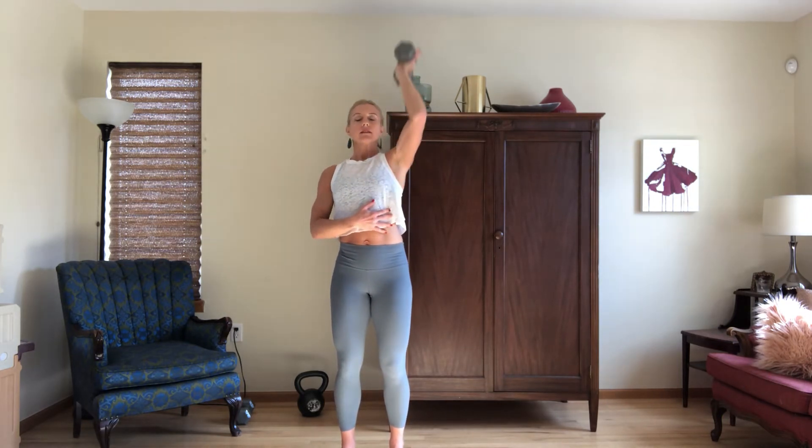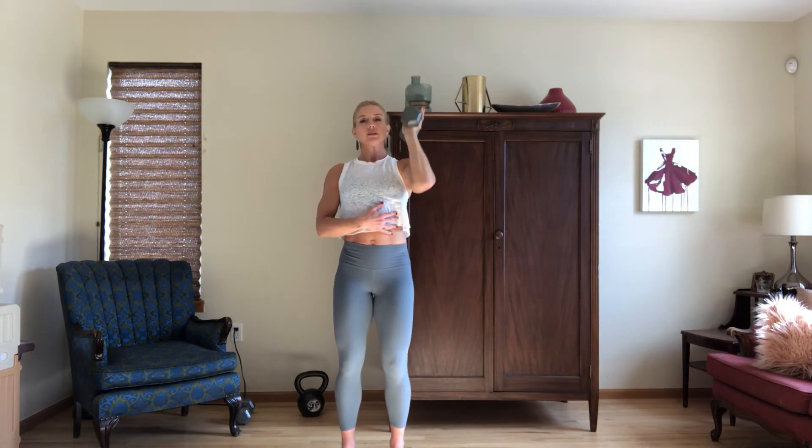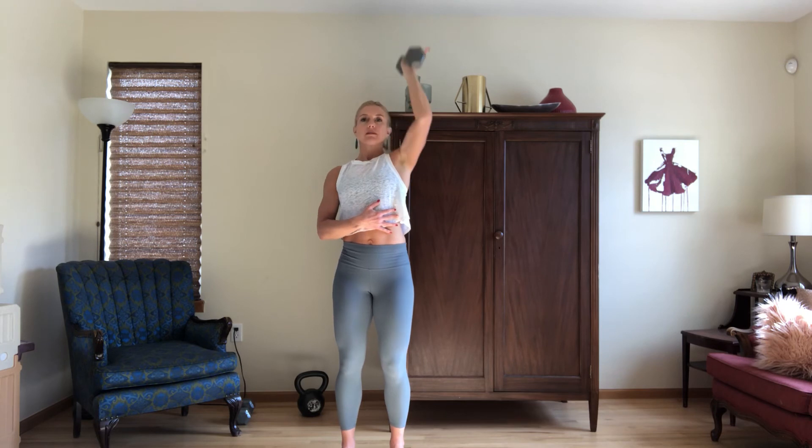This is a 12 pound weight for me — this is too light. Just know that you want to go to a place where you're challenging yourself. If you can't get all the reps in, that's okay. And that's your single arm shoulder press.